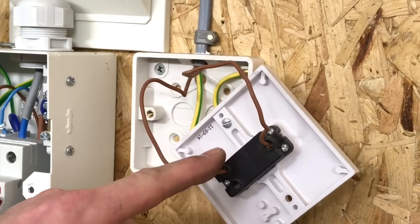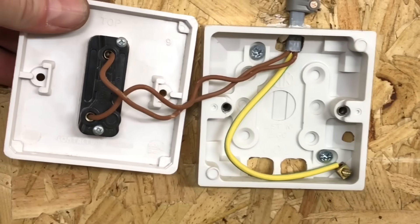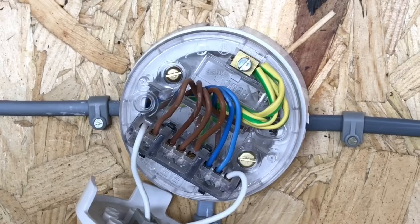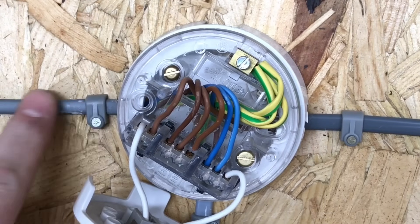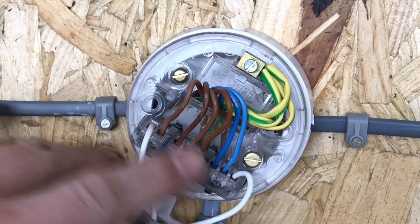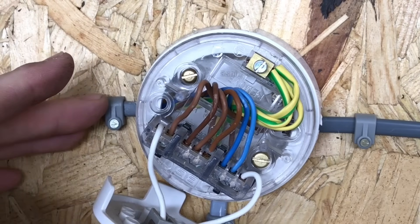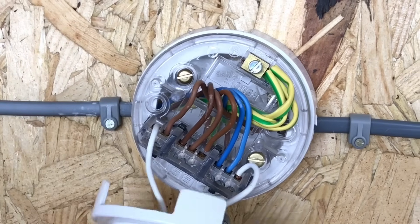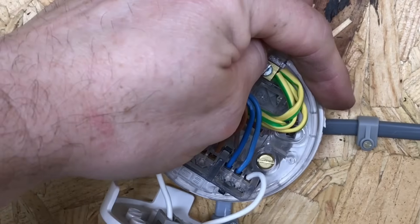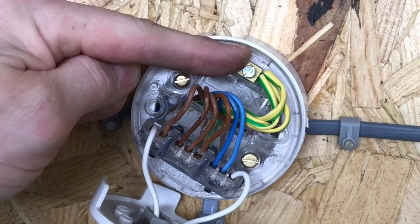The switch itself is a one gang one way. As we look at it, we can see one gang for one switch on the front, and turning it over we can see the connection between 'common' and 'L1', making it a one gang one way switch. Moving across to lighting point two: the incoming cable brings the permanent line connected in 'loop', the neutral connected into the neutral terminal, and the CPC connected with the other circuit protective conductors. Conductors are all 1mm² and we repeat the same process — one brown conductor going down to the switch, one coming back as a switching line connected in 'L', and continuing out with a neutral, permanent line, and CPC to the next point.